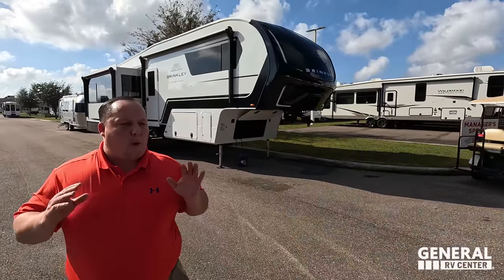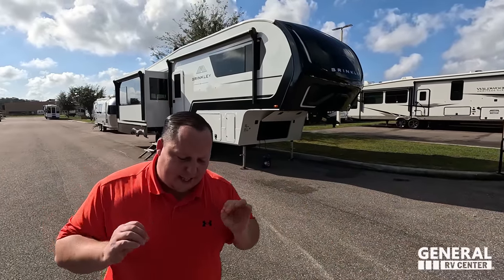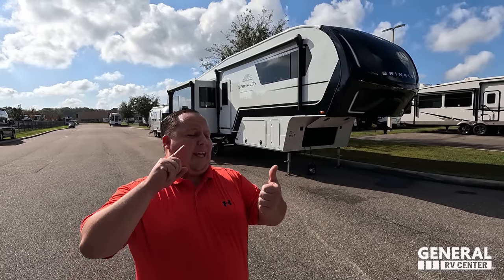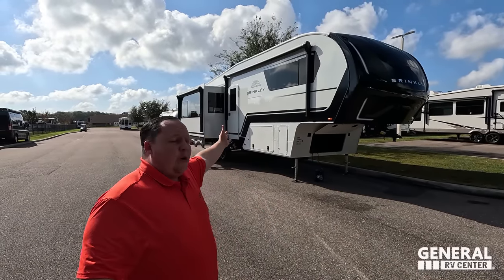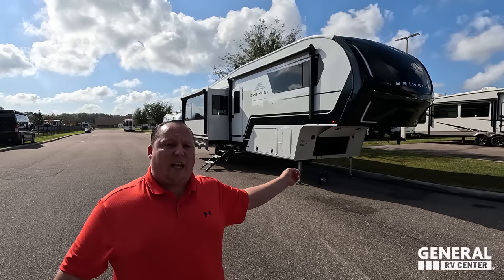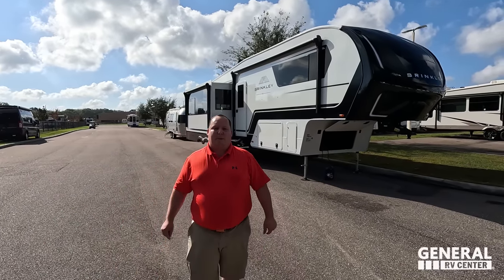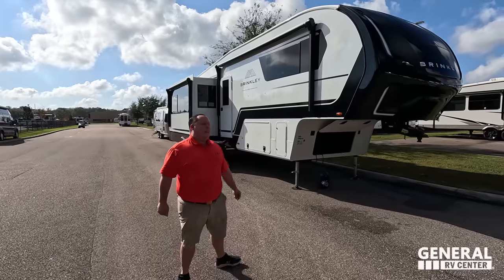You'll see some back and forth with that. General RV is going to be the number one Brinkley dealership in the entire country — we sell these at all 14 of our stores. We're repping it at the Tampa Show and the Hershey Show. So if you guys like this, make sure you check out General RV for the best price in America. Let's begin.